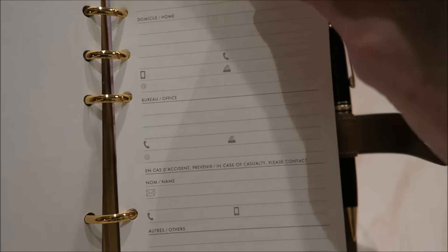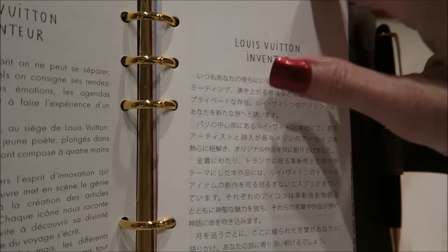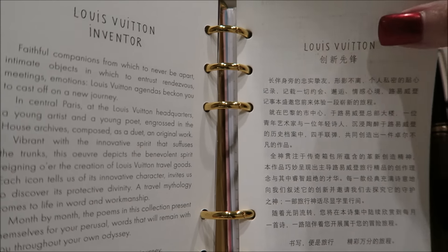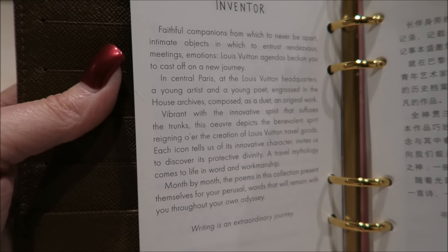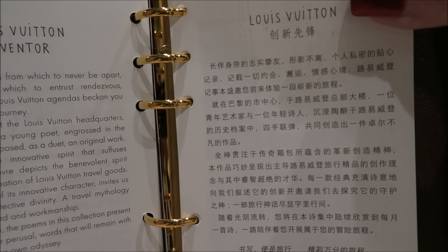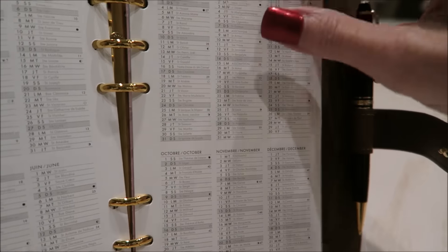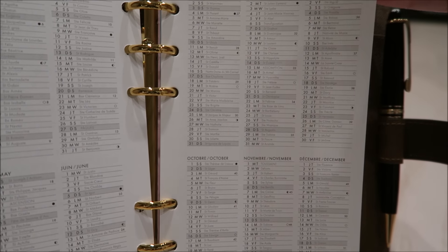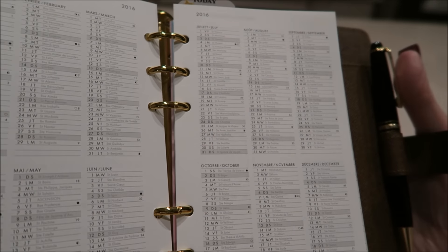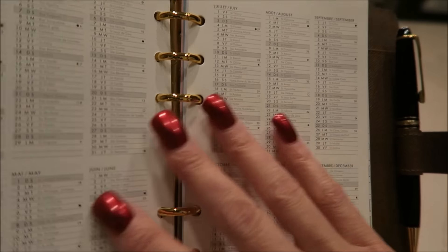This is just the personal page — who owns it, special numbers, emergency contacts. Then we go on to Louis Vuitton history in several languages. If you want to freeze it on that and read it, you can. Then it goes into the special events calendar, which I looked at and they appear to be all French holidays.